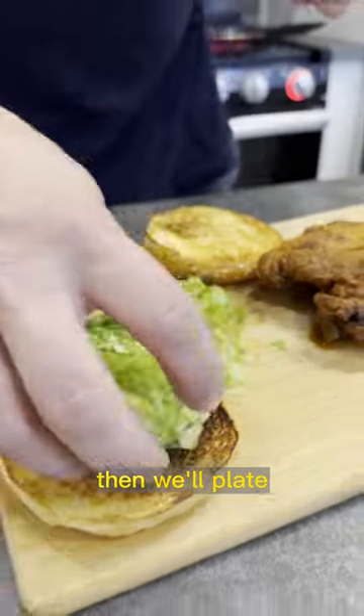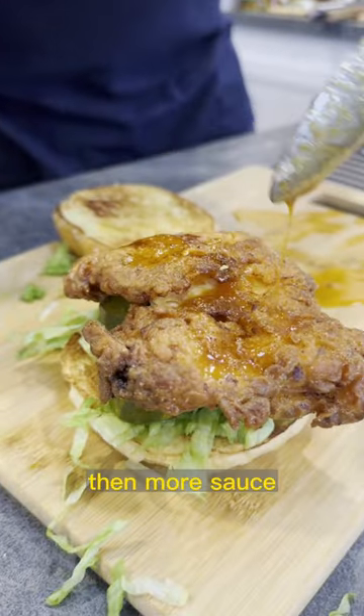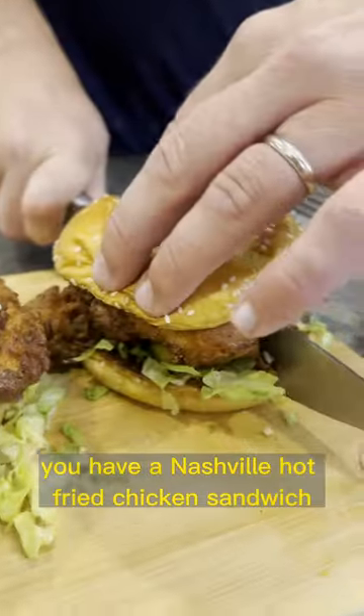Then we'll toast our bun, chop up some lettuce, and plate. Put the lettuce with some pickles, top it with some chicken, then more sauce. And there you have it — a natural hot fried chicken sandwich.